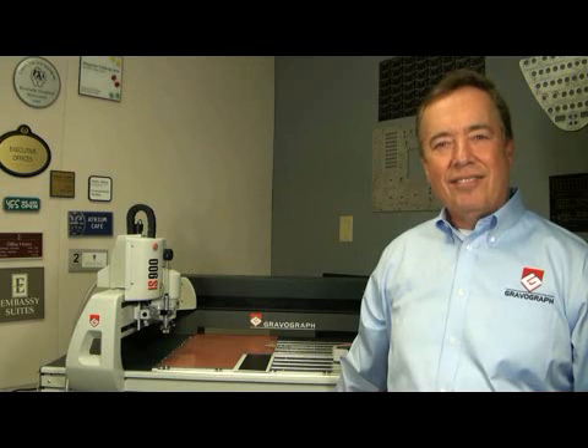Hi, I'm Robert Burns with GravaGraph. Today I'd like to show you how easy it is to make an ADA sign using an IS-900 with the auto raster system.